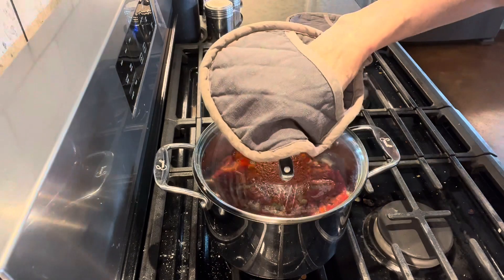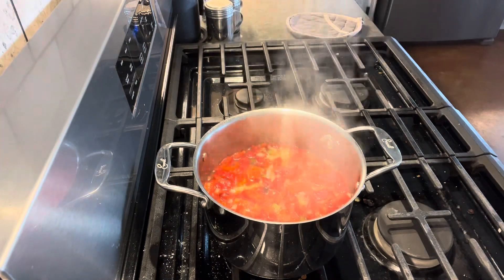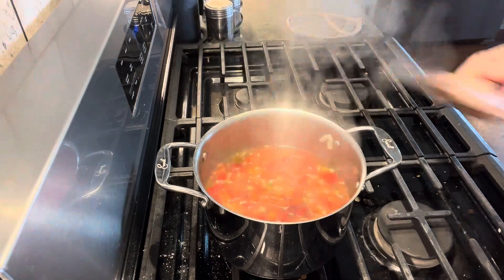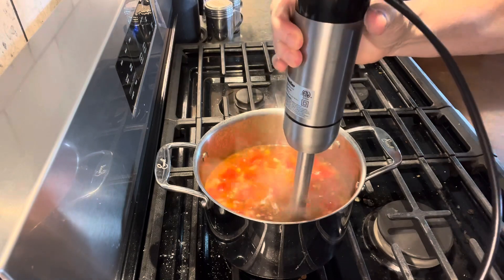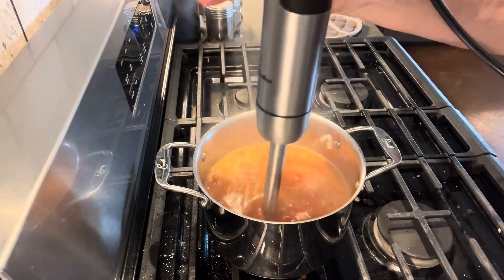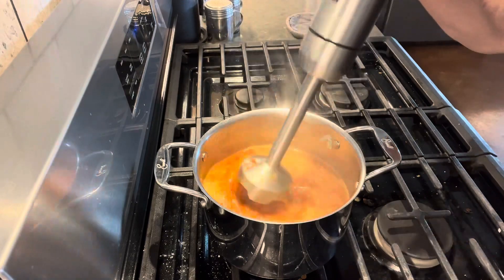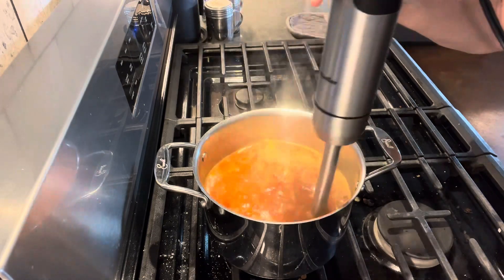Now that it's been simmering for about five minutes, we're going to take the lid off to see how nice that looks. Give it a nice stir. Next, I'm going to use my immersion blender to blend up some of these chunks. The way I'm going to serve this soup is going to have chunks in it. I'm just going to use this immersion blender — it's quick and easy. It does leave a few little chunks, but that does not bother me at all.